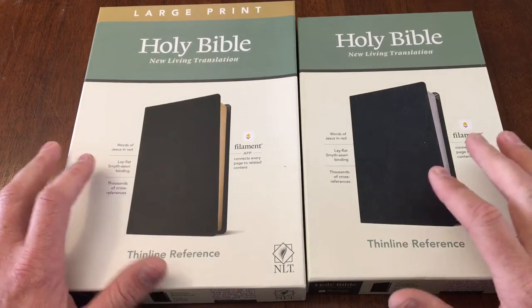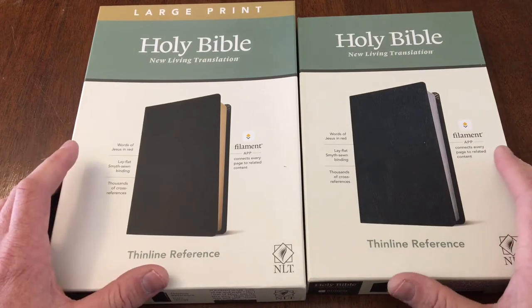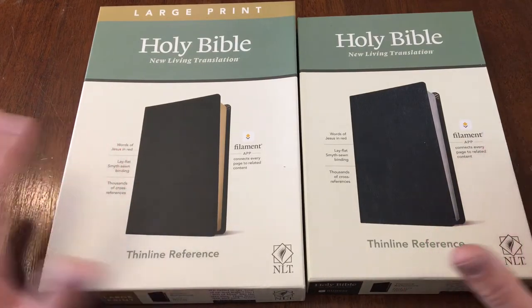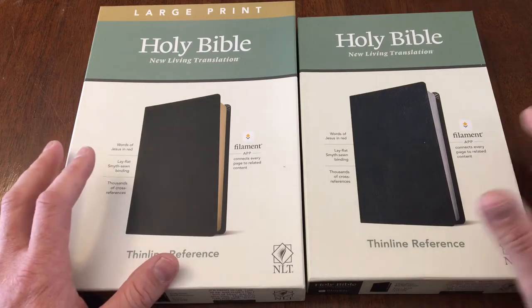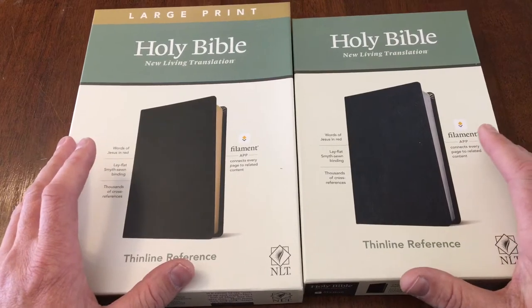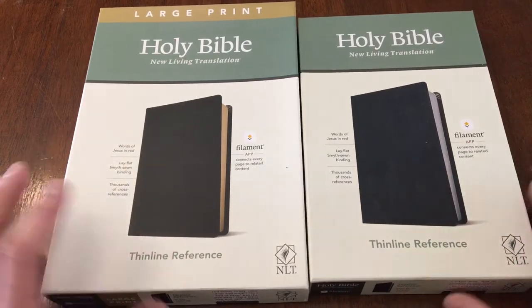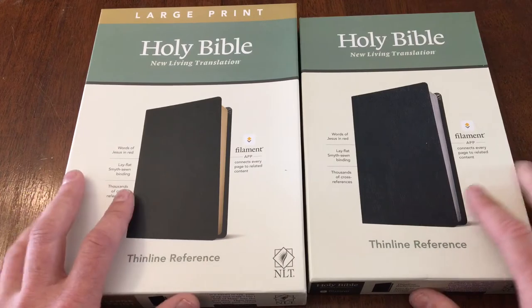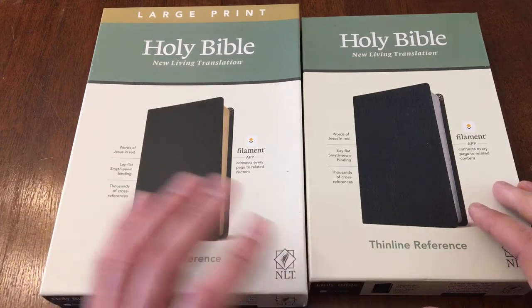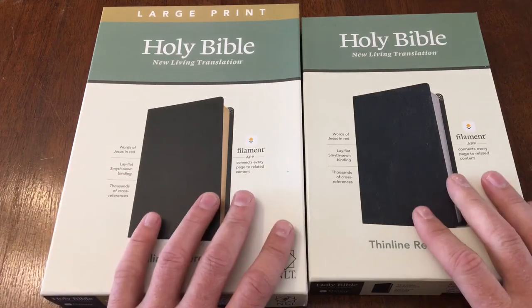Hello everybody! I'm super excited to bring you this Bible review today. I'm pretty excited about a relatively new feature that Tyndale has put out called the Filament. This is a Filament enabled Bible and I'm excited to share it with you. These are beautiful Bibles, and I want to say a big thank you to Tyndale for sending them to me so I can review them and show you what's out there.